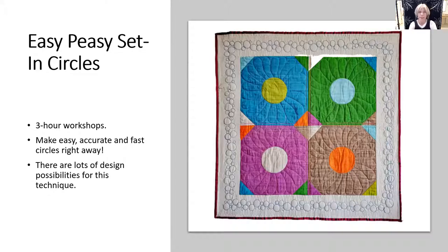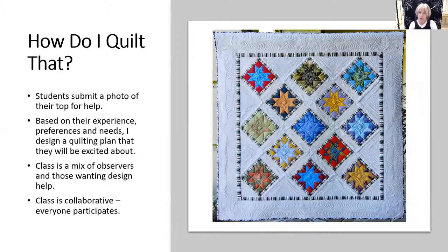I also offer 'Easy-Peasy Set-In Circles.' I show you how you can do this quickly, easily, and accurately — it's a three-hour class. 'How Do I Quilt That' is a design class where you send in a photo of your quilt top and, based on your preferences and skills, I design a quilting plan that you will be excited about.